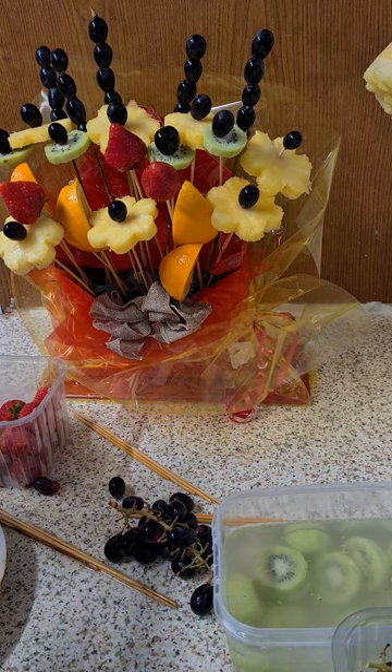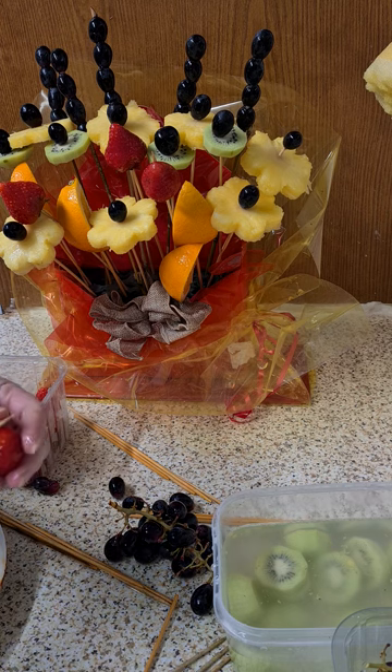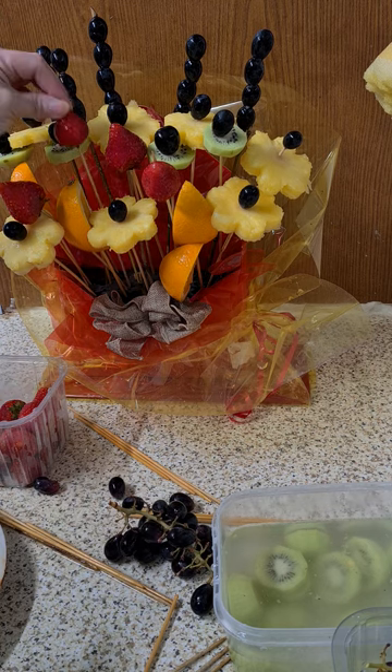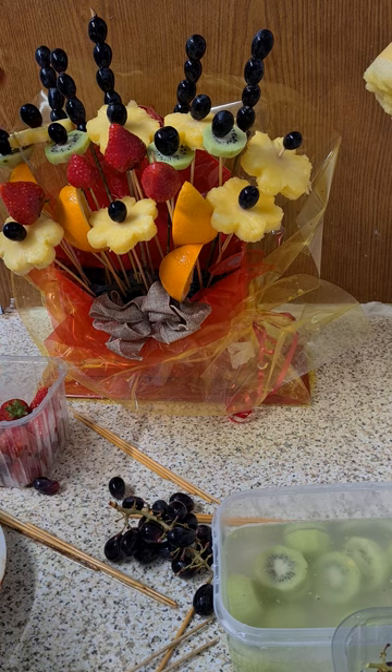I have plenty of strawberries here which I'm going to use all of. I'll get some more long sticks so I can use all the strawberries, and I'm going to keep hiding more strawberries because they look a lot better in the arrangement.